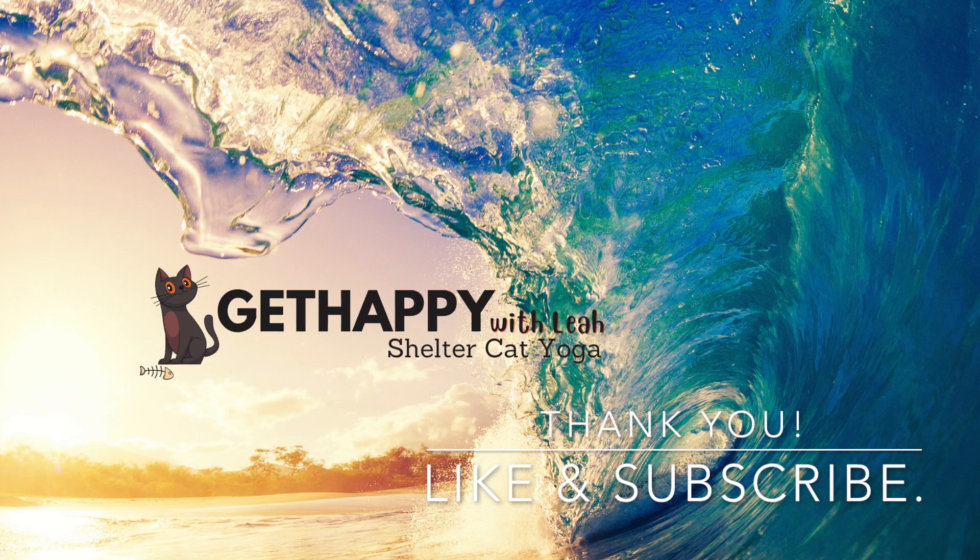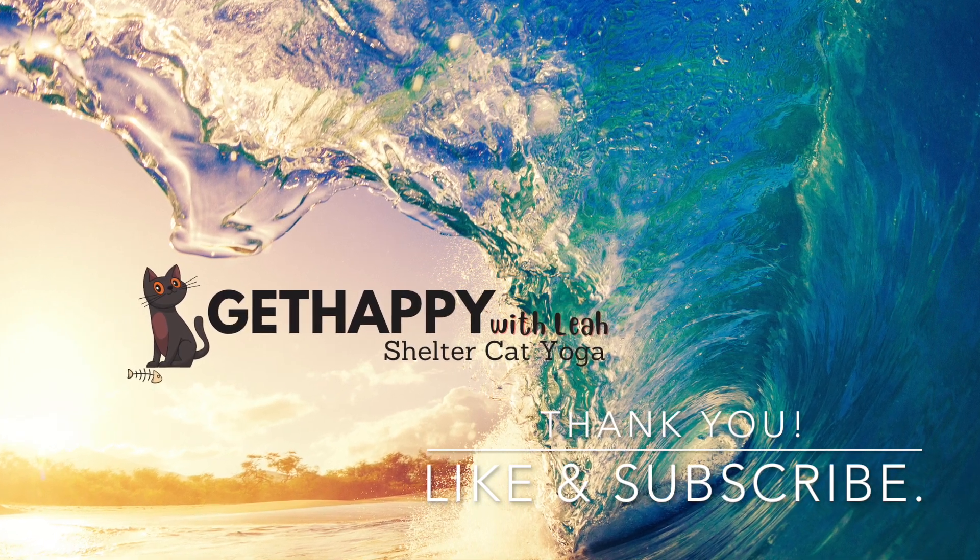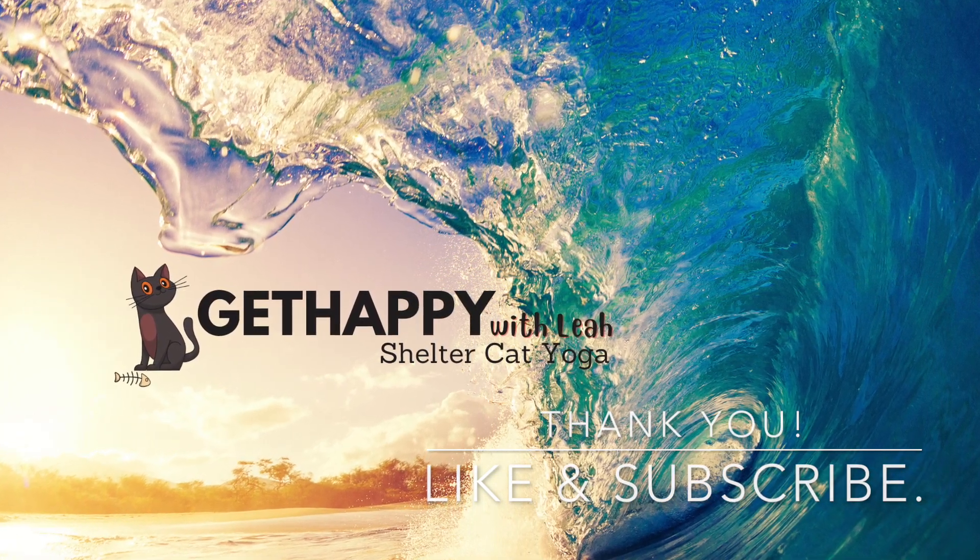Thank you for joining me today. Don't forget to like and subscribe for more videos like this.